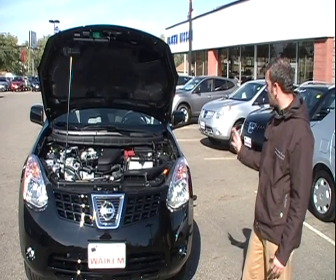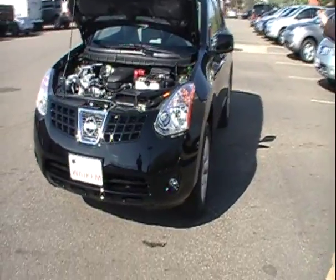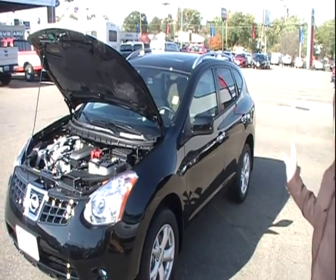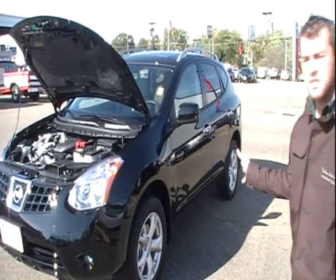From the outside, it comes standard with alloy wheels. It also comes standard with tinted glass in the back, and we also have the luggage rack along the top. That's something you're going to notice on the outside of the vehicle from the 2010 S to the 2010 SL model.